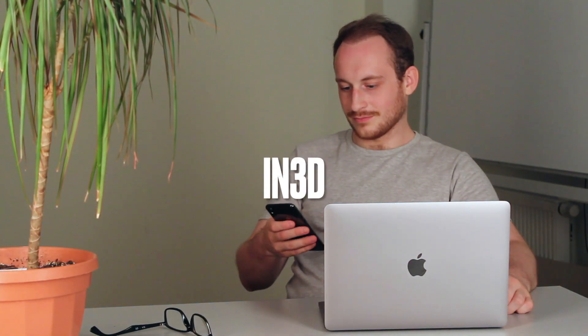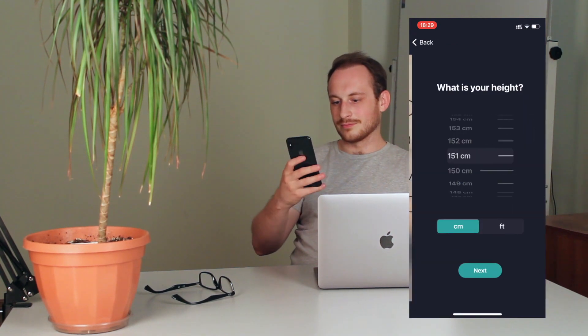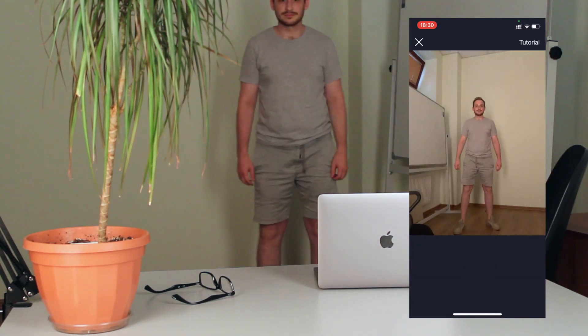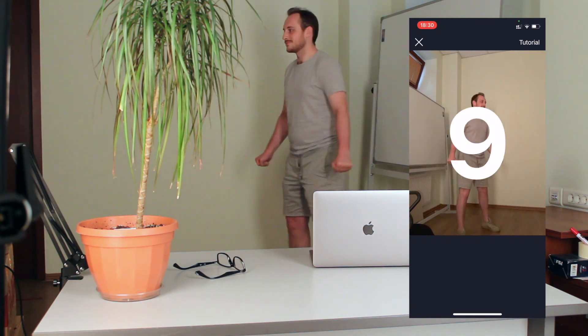Let's start with the app I personally worked on, In 3D. The scanning process is two-step: you first scan the head and then scan the body. An AI assistant helps you throughout the process, so you won't be lost. One thing you need to keep in mind is the lighting — you need to face the light source while scanning to ensure the best quality.